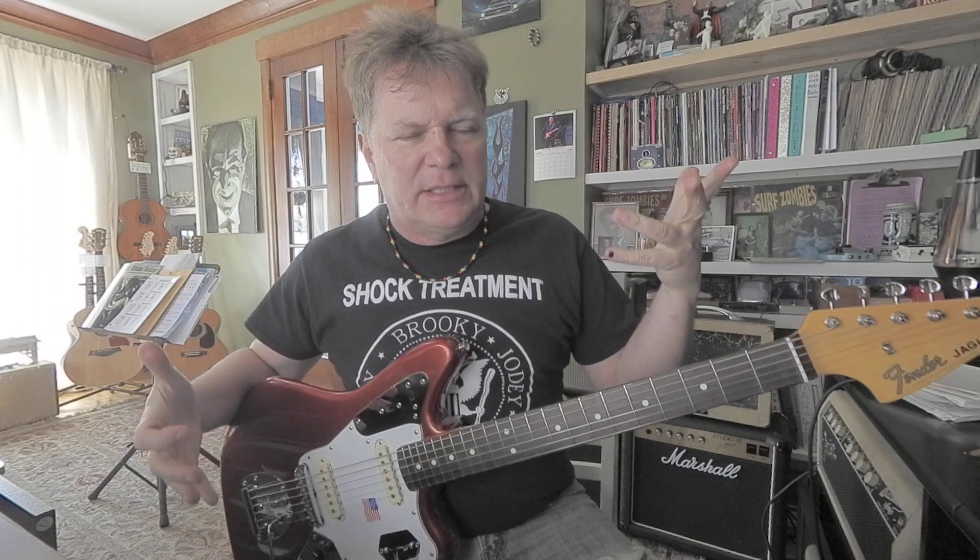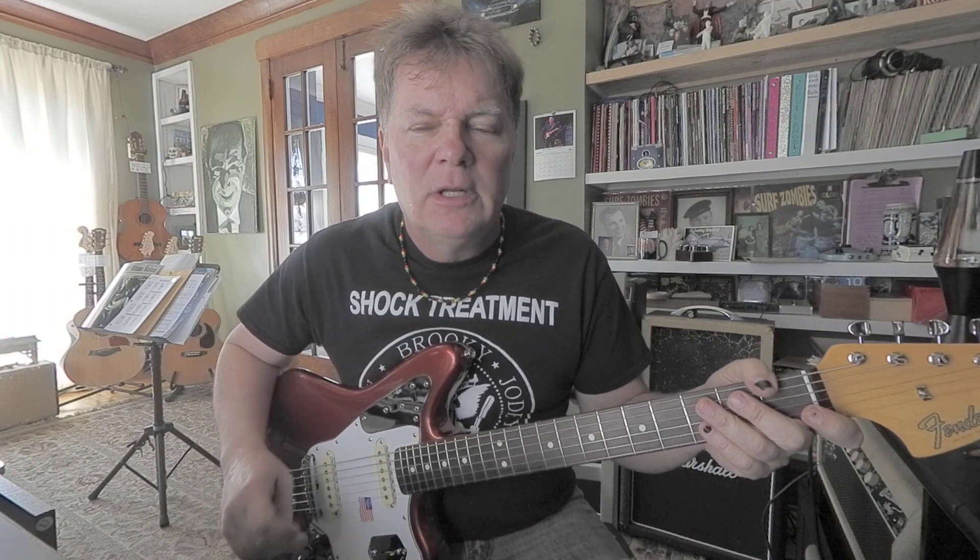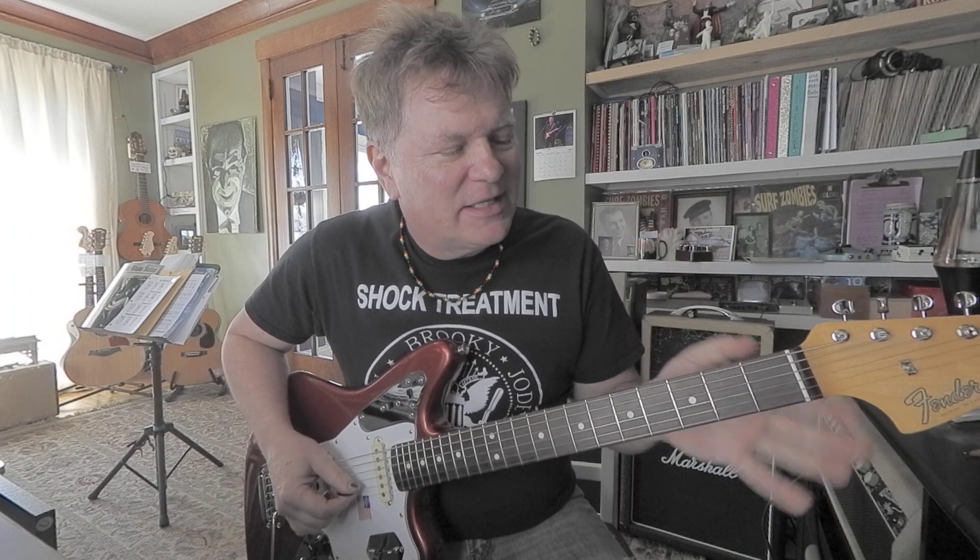Hey, it's Brooke Hoover. I'm a guitar teacher in Cedar Rapids, and I like to teach a lot of really simple blues ideas. I've got a new thing I made up this morning that I think is pretty cool — it just sort of popped in my head. I wrote it out using Guitar Pro 7, and I have a PDF available of this lesson. If you would like it, email me at hooverguitar@yahoo.com. This is what it sounds like — it's very repetitive, it's more of an exercise, but I think it sounds pretty fun.